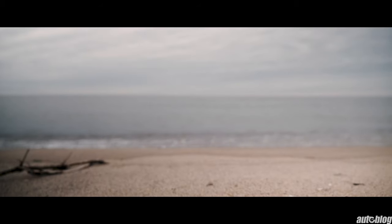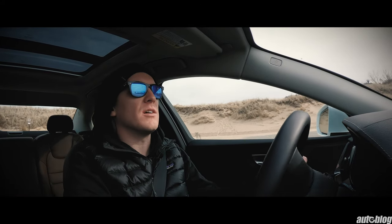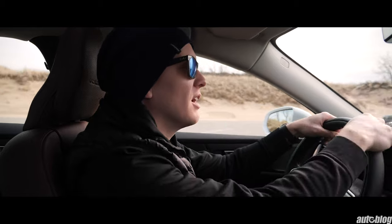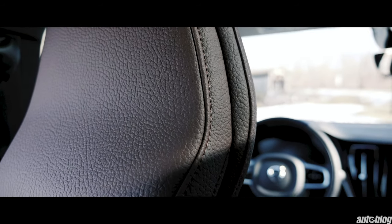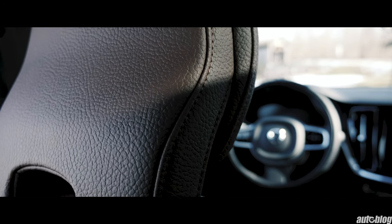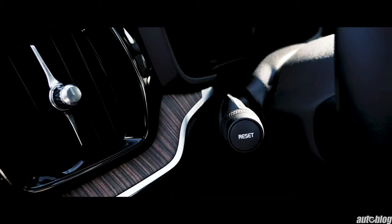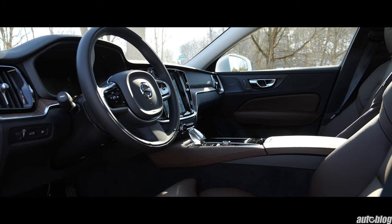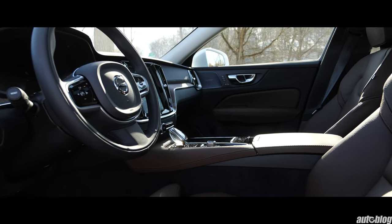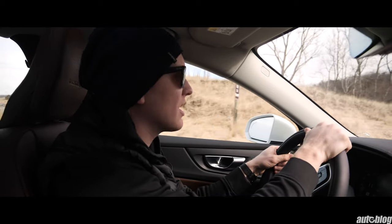I just got done with a run on the beach in Saugatuck — it is 30 degrees out here — and passed by some incredible Scandinavian architecture, which brings me to the interior of this Volvo S60 T8. This interior is phenomenal. It's not a surprise to anyone who's ever driven a Volvo because their interiors are some of my favorites of any car under six figures. The wood paneling is just classy, I even like the brown leather, and there are virtually no panel gaps anywhere. Take note, General Motors — this is what a luxury interior should look and feel like.